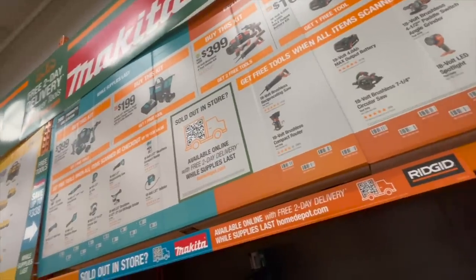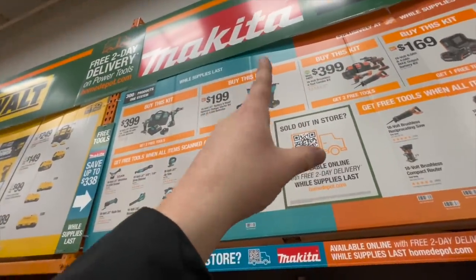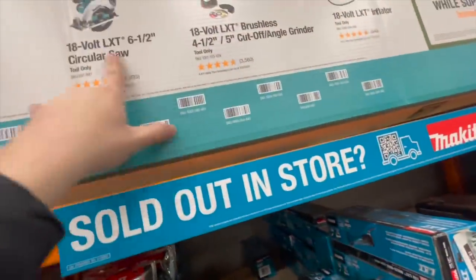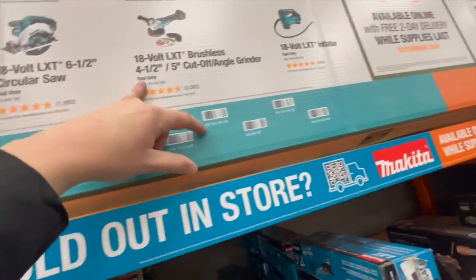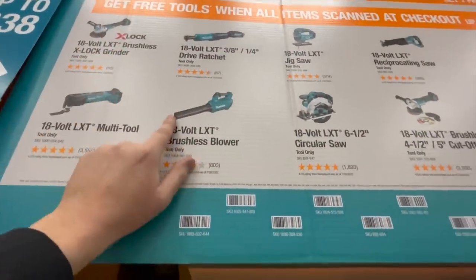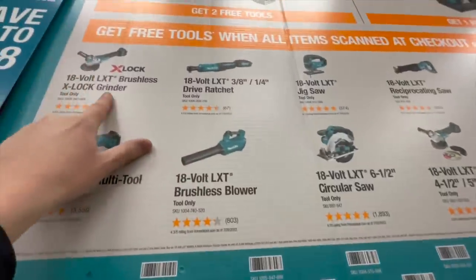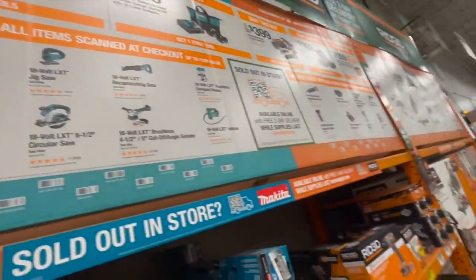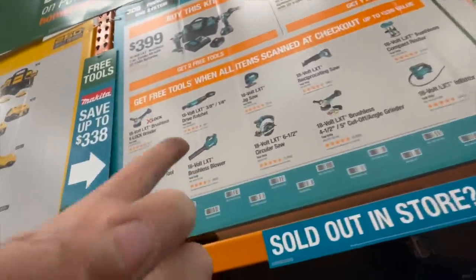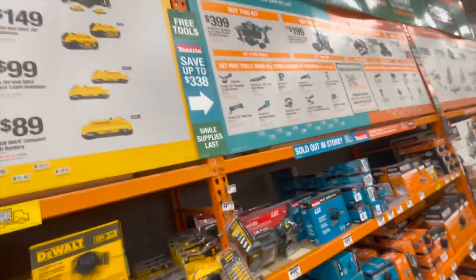When it comes to Makita, you get two free tools with the $400 kit or one free tool with the $200 kit. The tools I recommend: the 6½-inch circular saw, the reciprocating saw, or the X-Lock grinder — those are the three I recommend. And of course Makita's compact router. I wish they had an impact wrench or impact driver in there; they could have expanded the selection better.